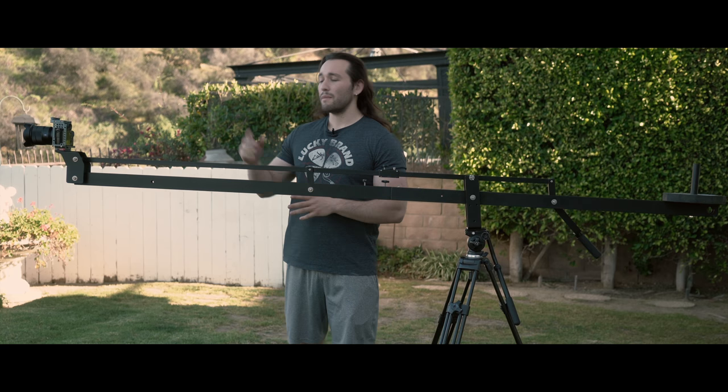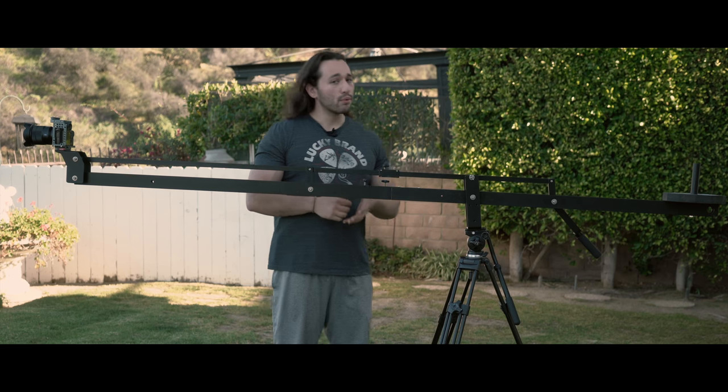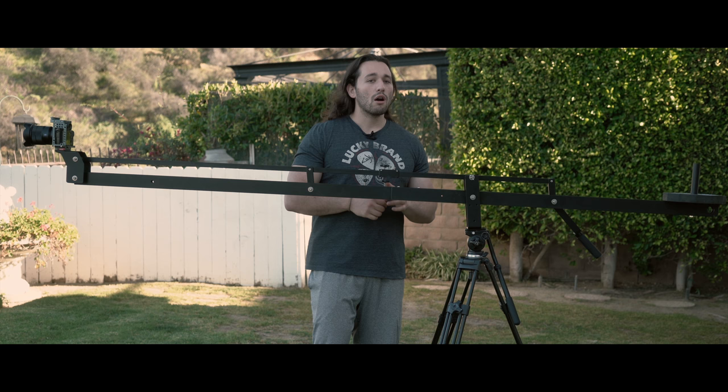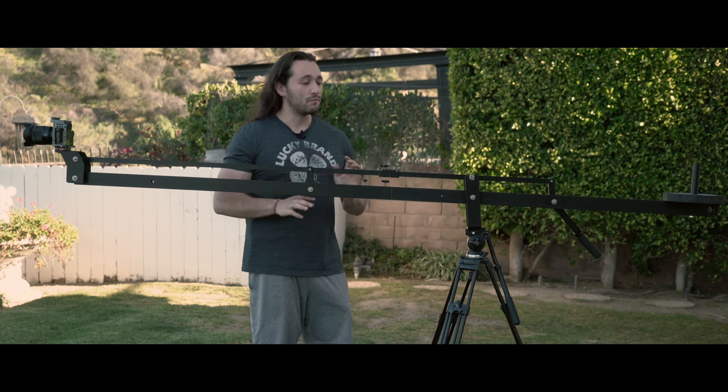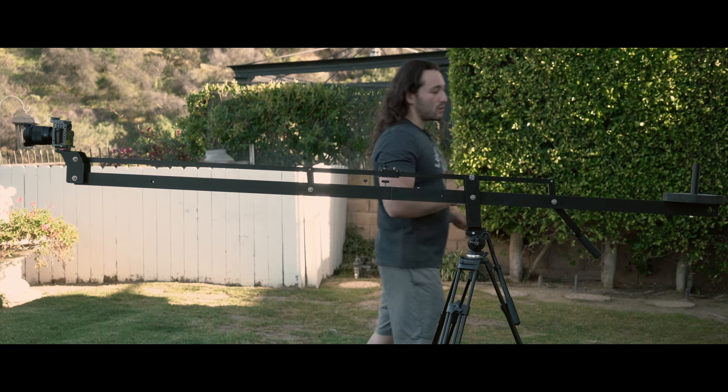Overall I was very happy with the shots that I got with my Sony a7s and Zeiss 16-35 f4. I think this crane did an overall pretty decent job. There are parts where I think there needs to be a lot of improvements, so let me go over those with you right now.